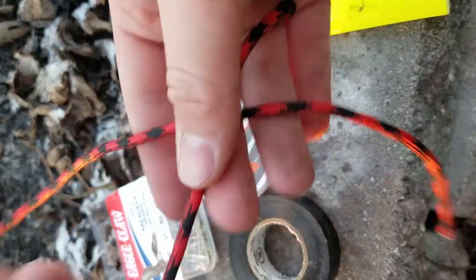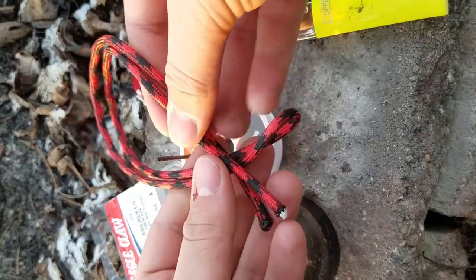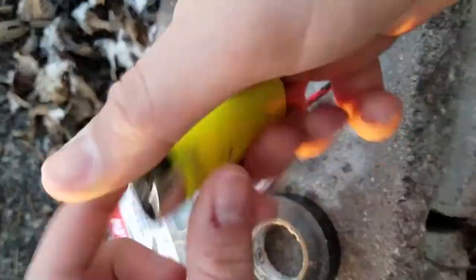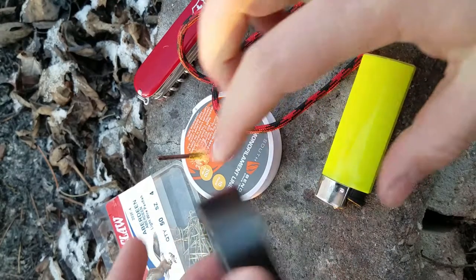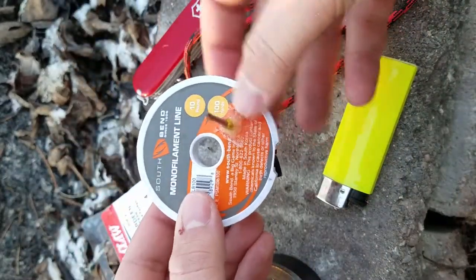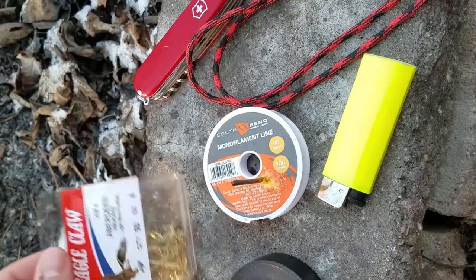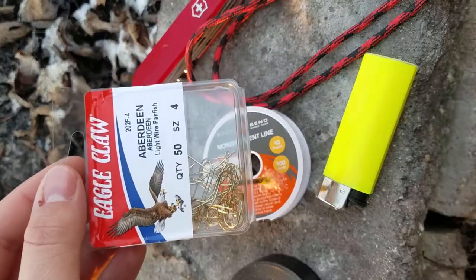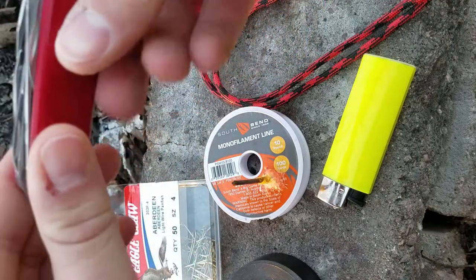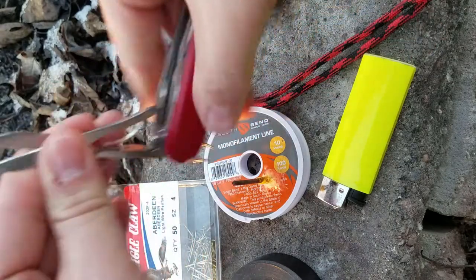Here is some 550 cord — specifically exactly two feet of 550 paracord — and all you need is some sort of lighter, some electrical tape, whatever pound test fishing line you'd like, just not too heavy. Here I have some cheap 10 pound test, some Aberdeen hooks or other small hooks — these are size 4 — and you will need something that can cut the paracord. Here I have a pair of scissors and my Swiss army knife.